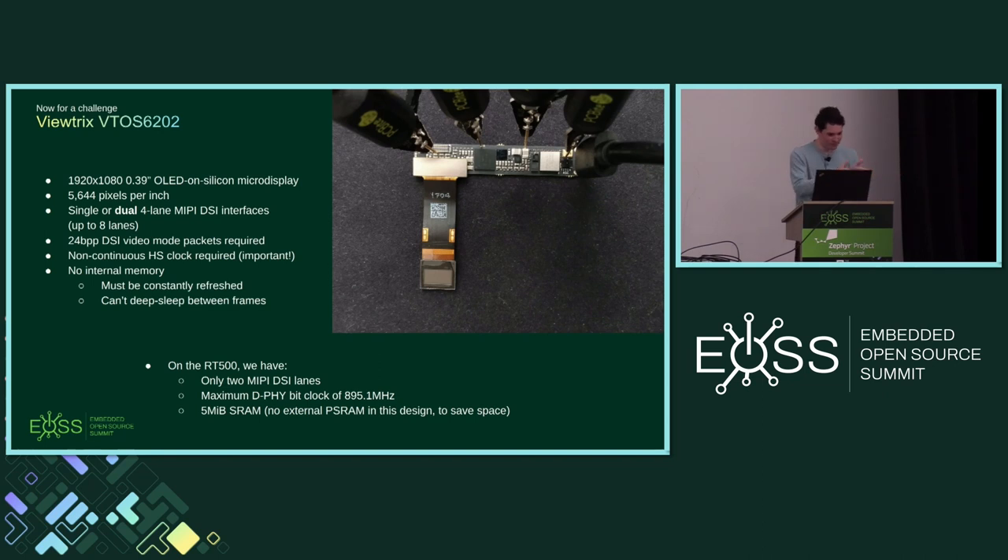The VTAL 6202 has a MIPI DSI interface with either one or two four-lane links — you can use up to eight lanes total in parallel at the typical approximately one gigabit per second per lane, enabling refresh rates higher than 60 Hz. Some details from the datasheet: you have to use 24-bit per pixel packets in high-speed mode, and you have to ensure the clock is discontinuous — the high-speed clock changes to low-power mode on the clock lane during blanking periods. These are issues I ran into along the way bringing this display up.